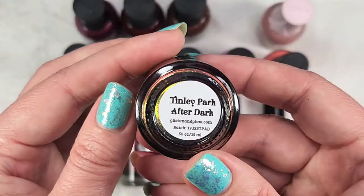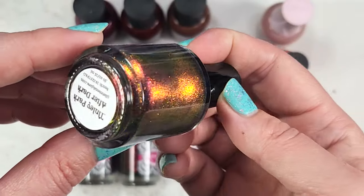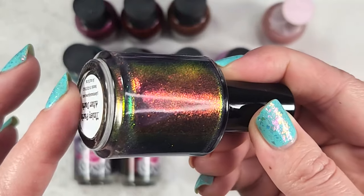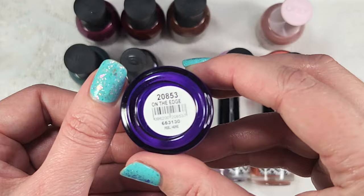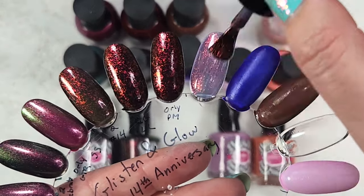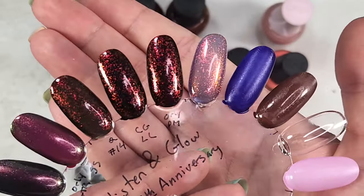Next up is one from a previous collection — this is Tinsley Park After Dark, and this one definitely caught my eye as I was scrolling the website. This is a larger particle shifting shimmer that has all the rainbows in it, in a dark purple jelly base. You're going to have that purple squishy base and all of those beautiful colors — I'm seeing reds, coppers, greens, golds, yellow. I picked Orly's On The Edge as a dark purple, and then Orly's Don't Be Suspicious, a milk chocolate brown. Here's Tinsley Park in one coat — look at that shimmer. Holy moly, that is gorgeous.